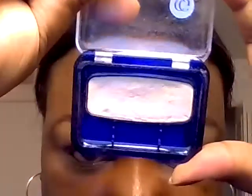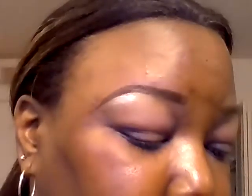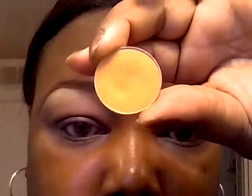We're going to start with the highlight — this is CoverGirl Champagne — that's going to go below the brow. Then to blend in the highlight, I'm going to apply Makeup Geek Chickadee.